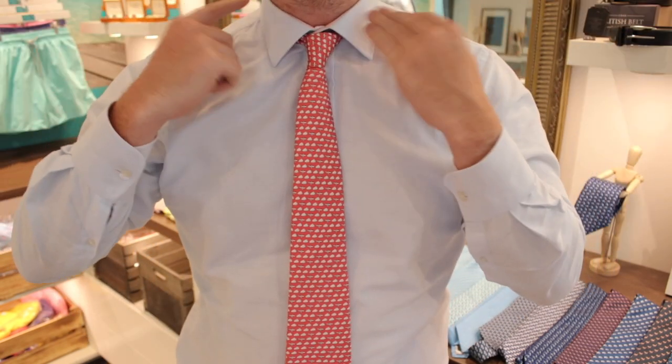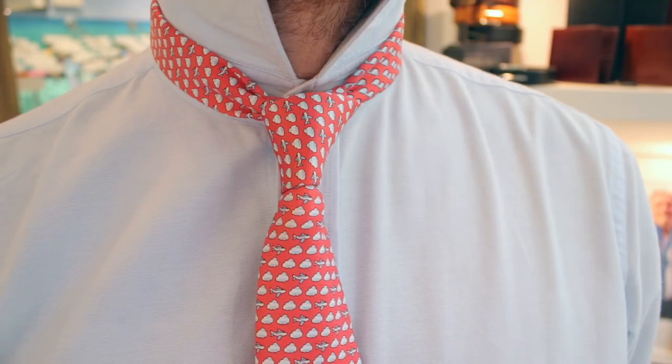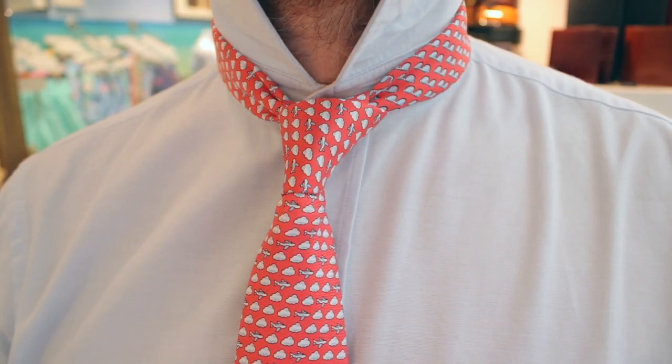That is the four-in-hand knot. It's not always the most symmetrical knot, but like I say, it's the most popular amongst tie wearers.